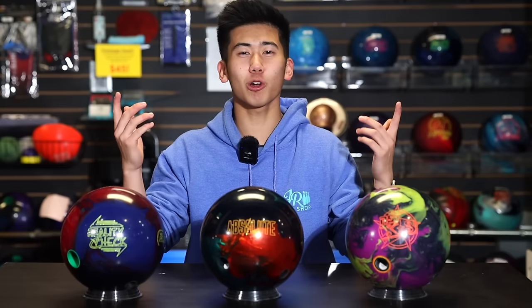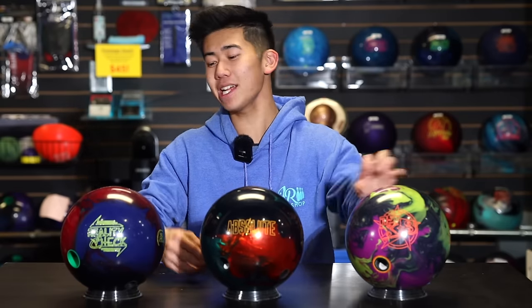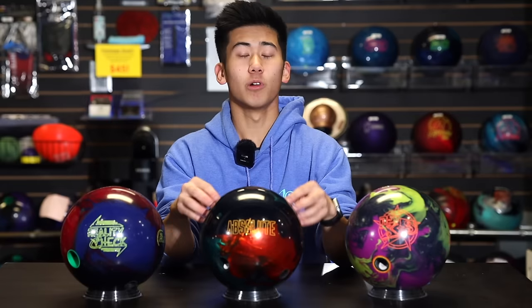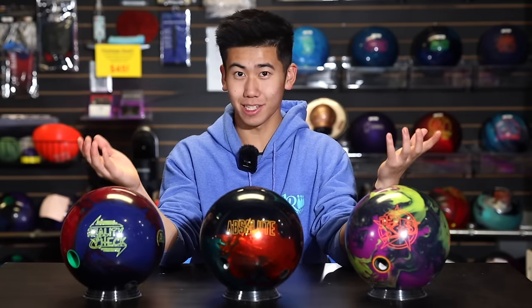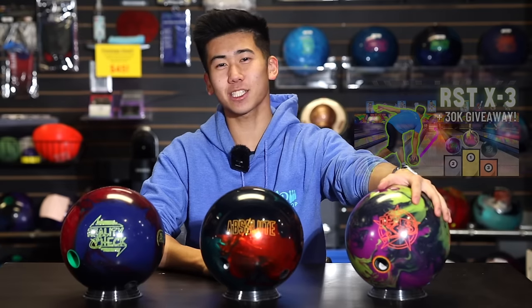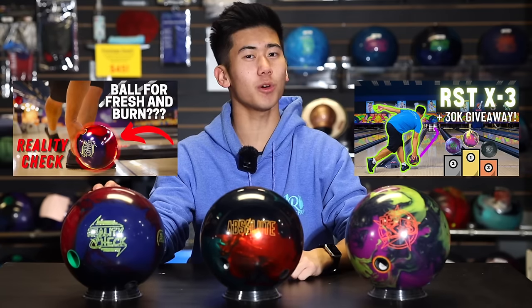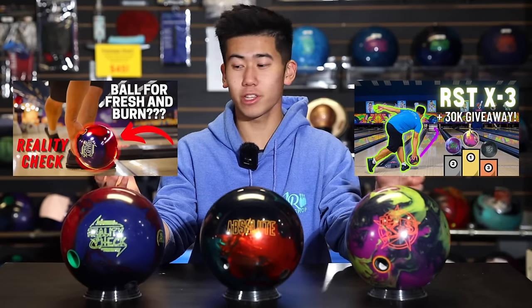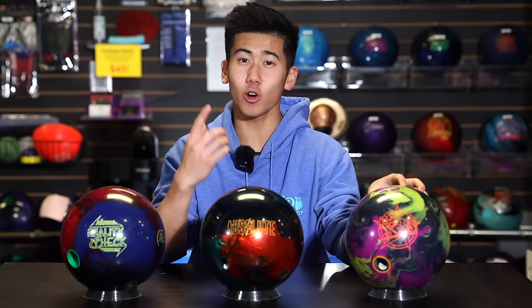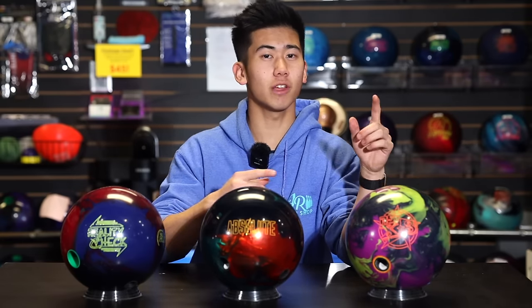Now let's talk about why we're comparing it to the RST-X3 and the Reality Check. Simply, the Absolute is an asymmetrical hybrid bowling ball. Similarly, the RST-X3 from Rotogrip and the Reality Check from 900 Global are also asymmetrical hybrids. We expect the RST-X3 to hook the earliest, mostly due to its strong cover stock, but also because bright colors tend to roll earlier on the lane.